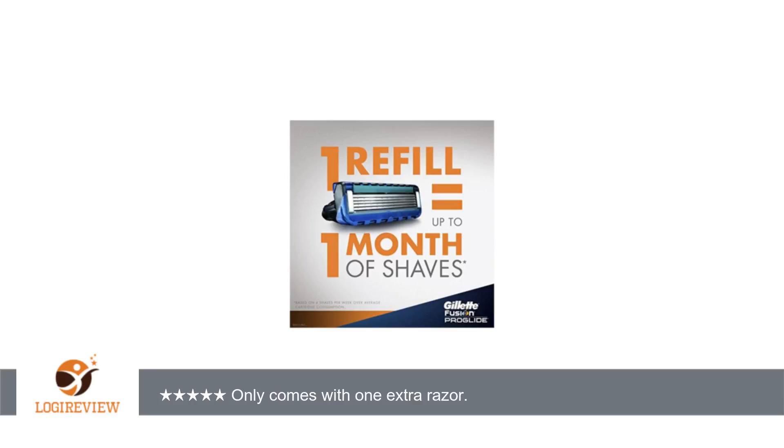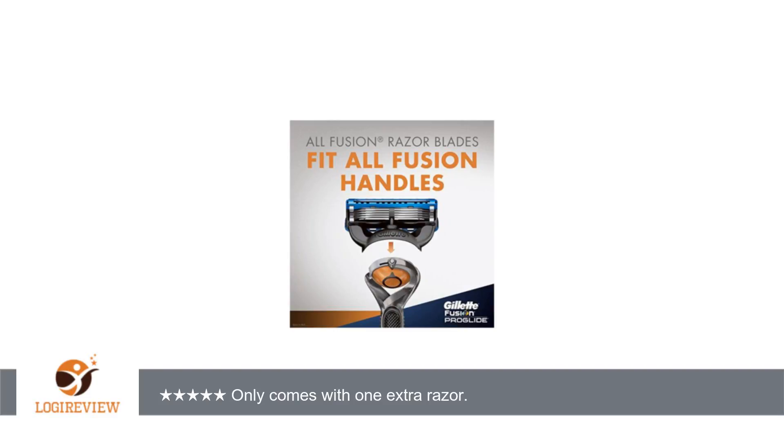This is very misleading to me as a customer, and I feel they need to reword the box or show a picture of the back side of the product and ensure the buyer can see the blade holder and see there is only one more. Overall,